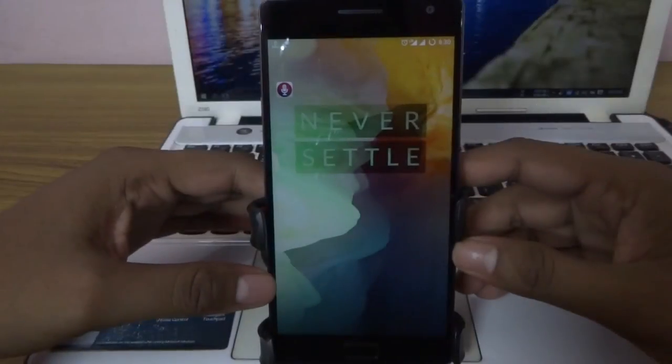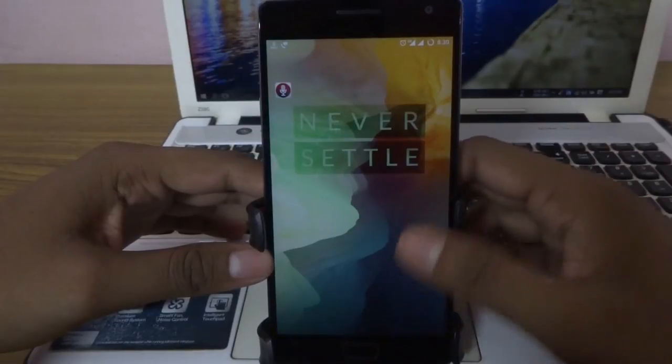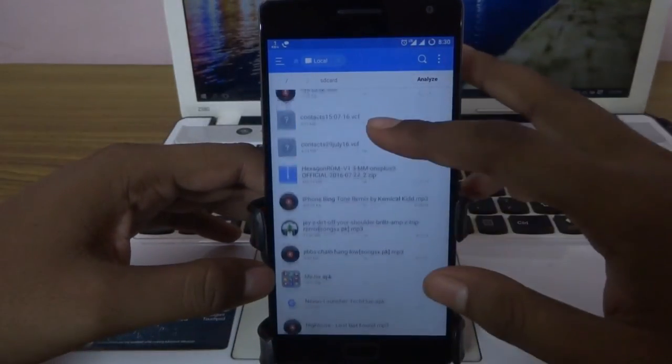Hey, what is up guys, it's CoolFreak here and in this tutorial I will show you how to flash Hexagon OS on my OnePlus 2. So let's get started.